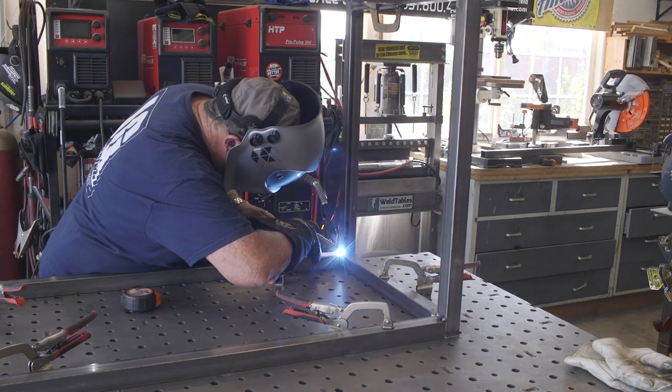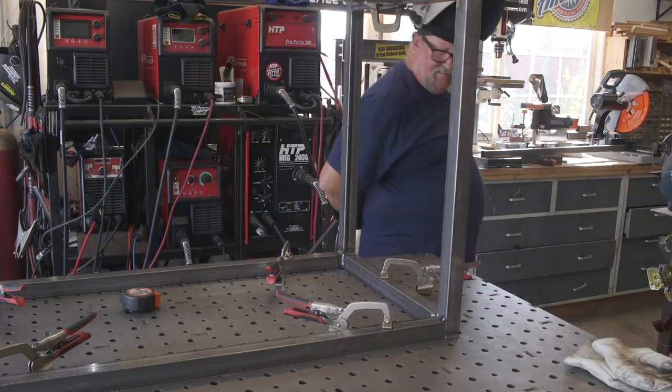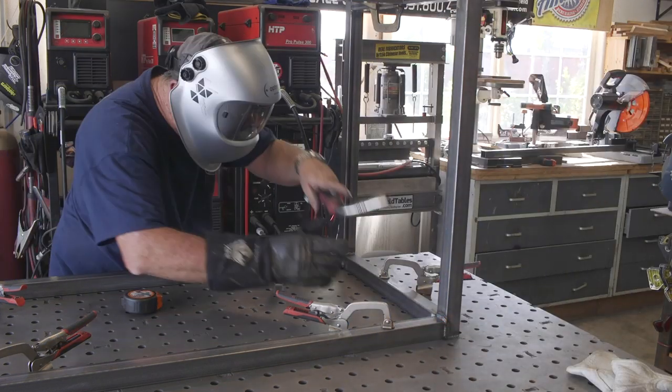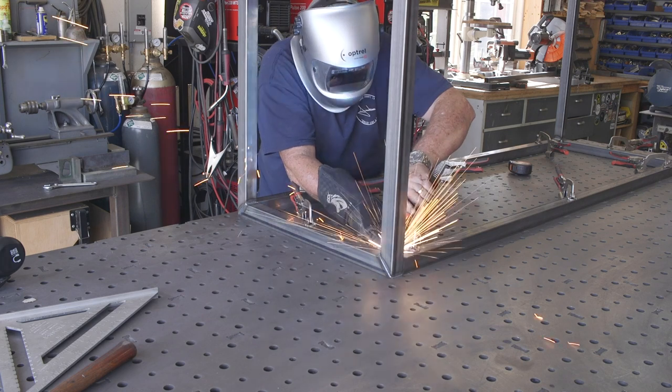Operating off the new HTP Propulse 220 MTS here — this is a brand new machine from HTP, a multipurpose unit with big TIG and stick TIG all in one. Really nice machine, works pretty good.